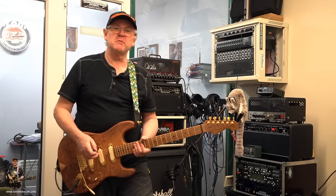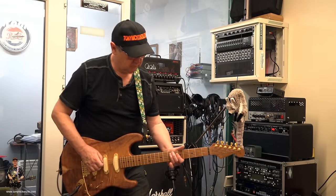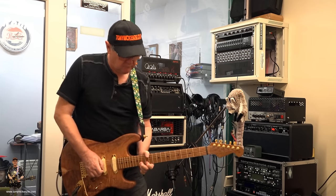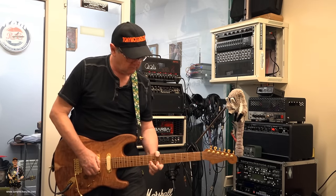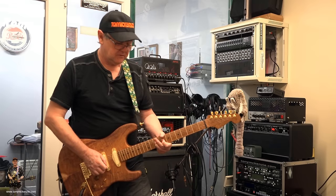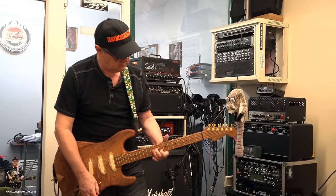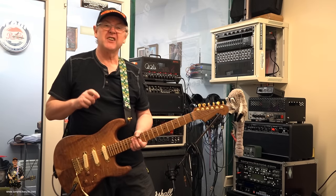Of course, if you whack in a Jimi-style riff — well, it's not quite Jimi's, but it'll work. In any case, you get the idea, right?